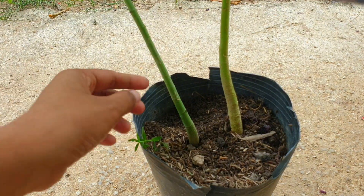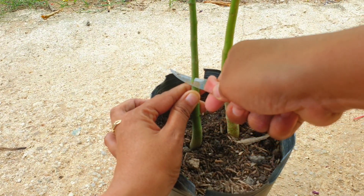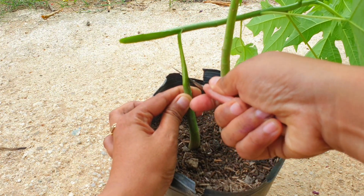Step 1: Select a healthy papaya tree as the scion — the upper part of the graft — and a suitable rootstock. The rootstock should be a papaya variety that is known for its strong root system and disease resistance.